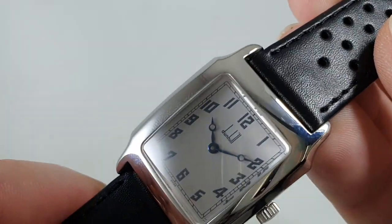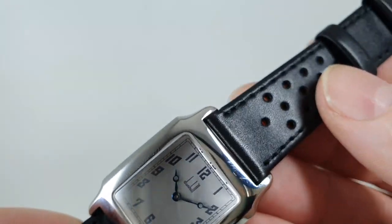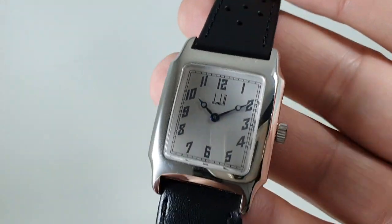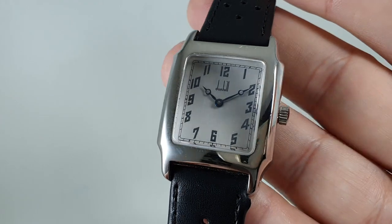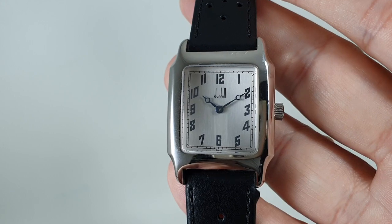Everything's working as it should. There are just very minor marks — you can see some at the top there. The strap is new, it's not a signed buckle, and we don't have the box or the papers for this, but often you don't need them.